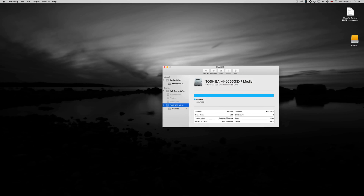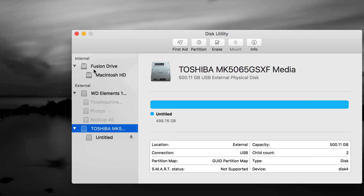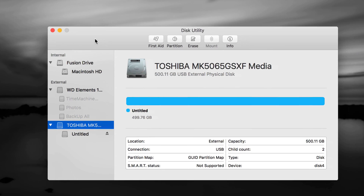In Disk Utility, there are two sections: internal and external. Don't touch anything that's internal — that's your internal hard drive and you do not want to format it. If you have an older external hard drive or USB stick, you also don't want to format it carelessly because that means erasing all your information.